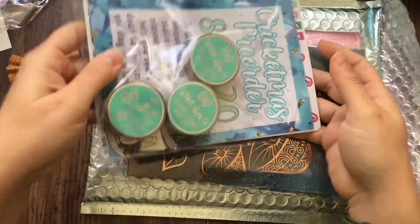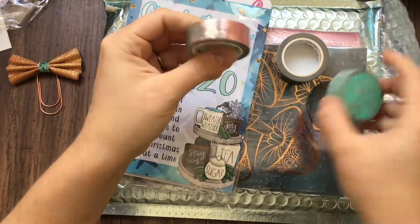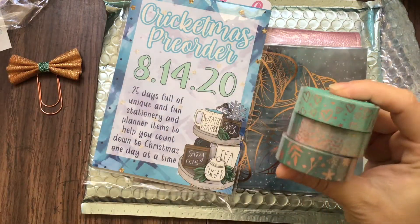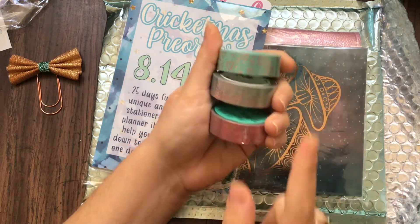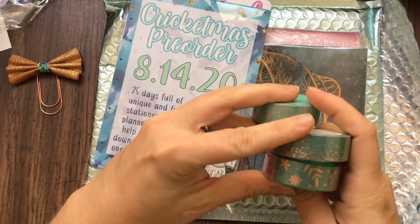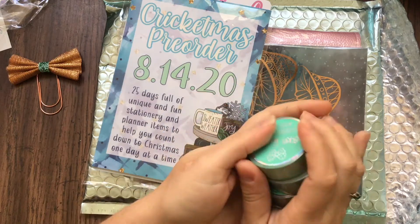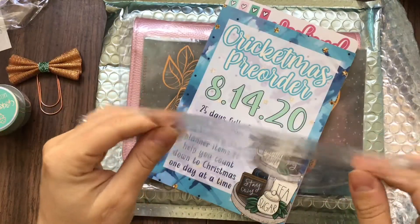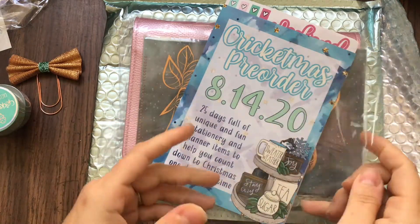Then here are the stickers and washi. I don't want to open them all yet but I'm excited because I do know they're kind of gradient — they're green and they're also pink. I'll admit I'm not always the biggest fan of pink, but I do like the green and I think it complements it well. They're all kind of this copper color which is kind of cool. I also really like the bags that Cricut Paper Co uses because you can put stickers easily in them, unlike the foldable ones.